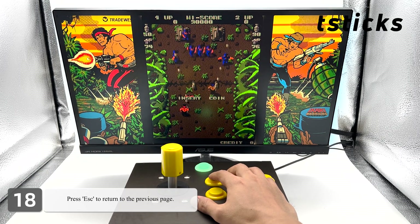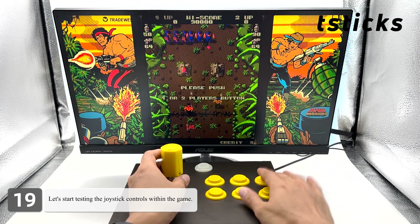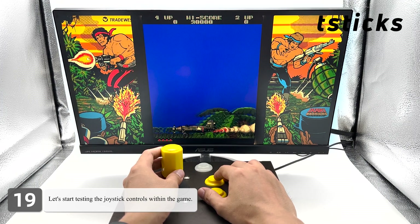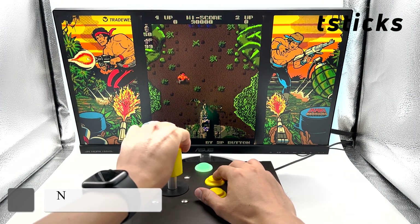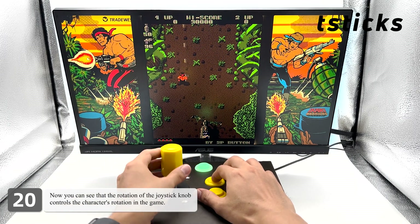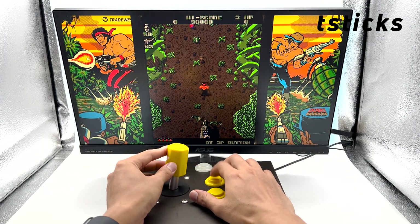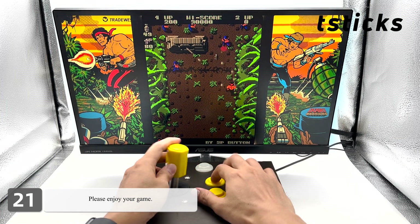Press escape to exit the main menu. Let's start testing the joystick controls within the game. You can see that the rotation of the joystick knob controls the character's rotation in the game. Please enjoy your game!